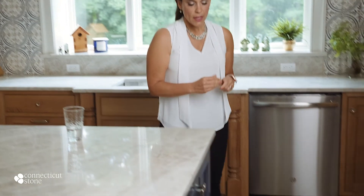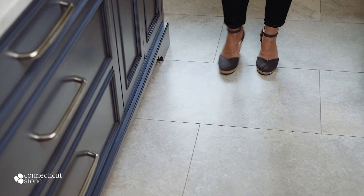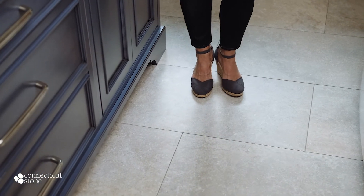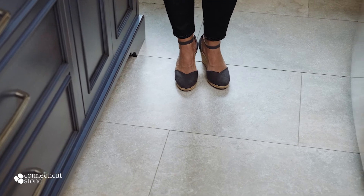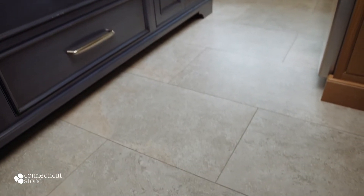Lastly, I'd like to draw your attention to the porcelain floor. This floor is a porcelain tile that's made to look like Jerusalem limestone. I love this tile because it's large format, so there's not a lot of grout, and it has maximum durability.